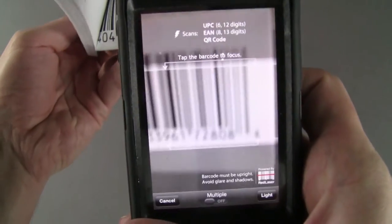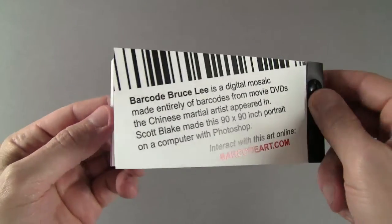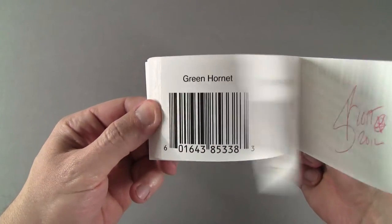The barcodes can be scanned with a smartphone and it will show more information about the product. On the flip side, I cataloged a selection of barcodes used for the portrait.